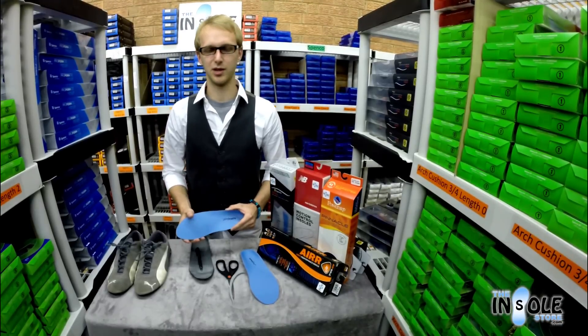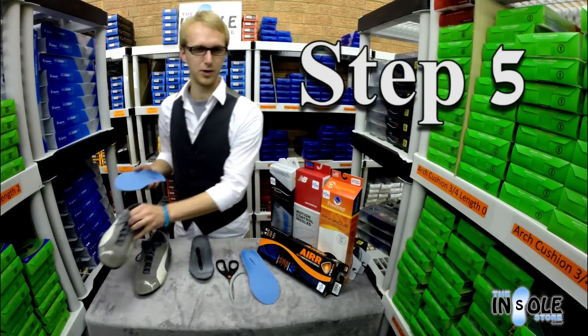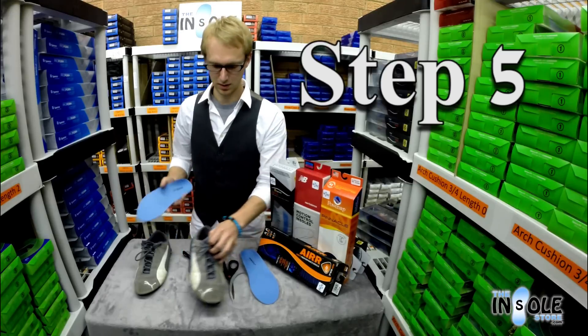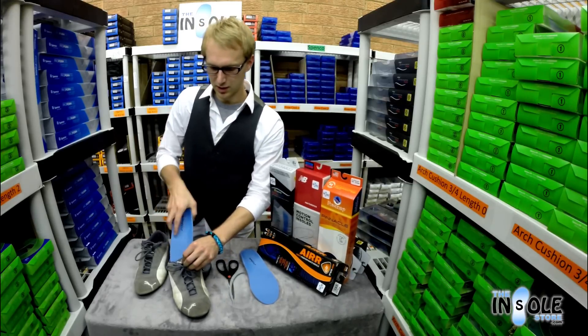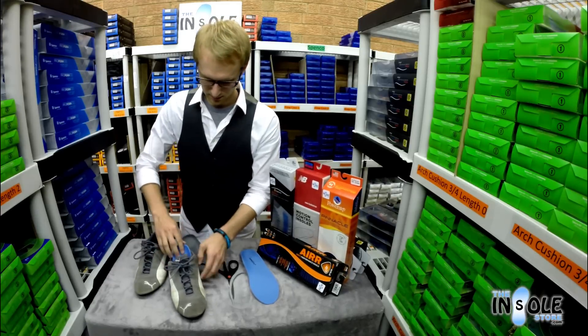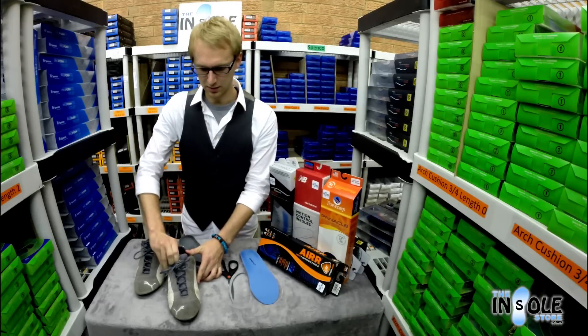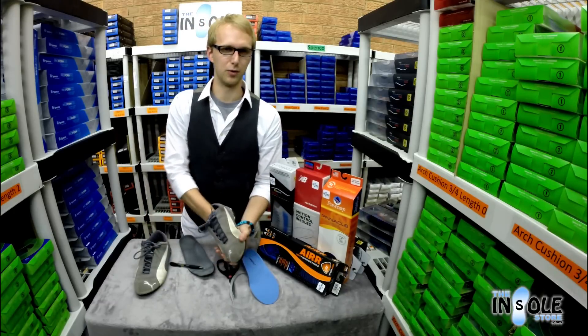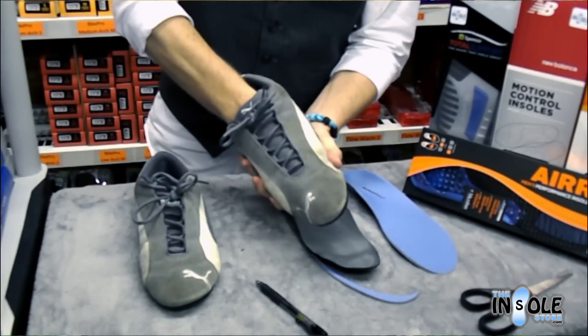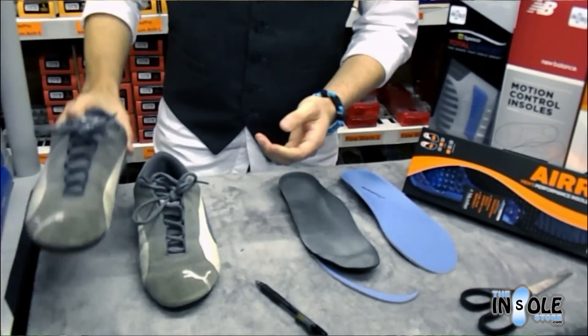Now that you've trimmed the insole it's time to place it into the shoe. Supporting the forefoot of the insole, gently work the insole into your footwear. Then push the heel into the shoe and make sure the forefoot did not buckle. Your insole should have just a little bit of wiggle room.